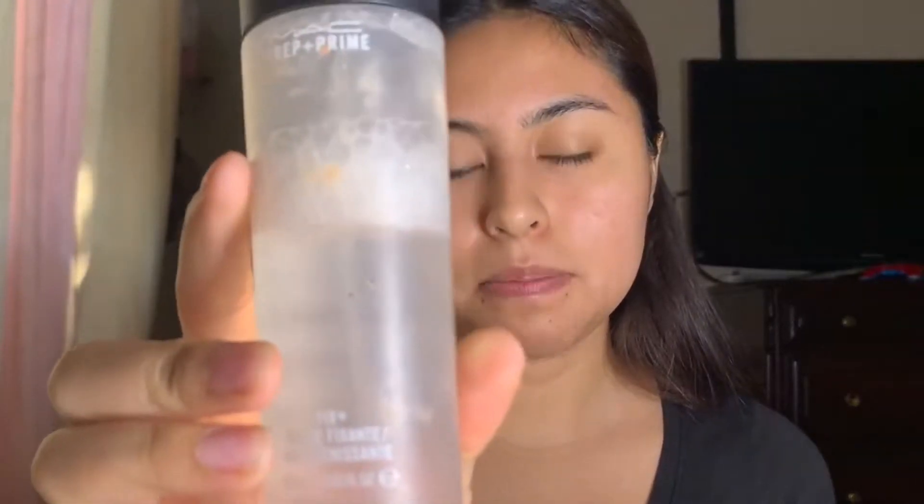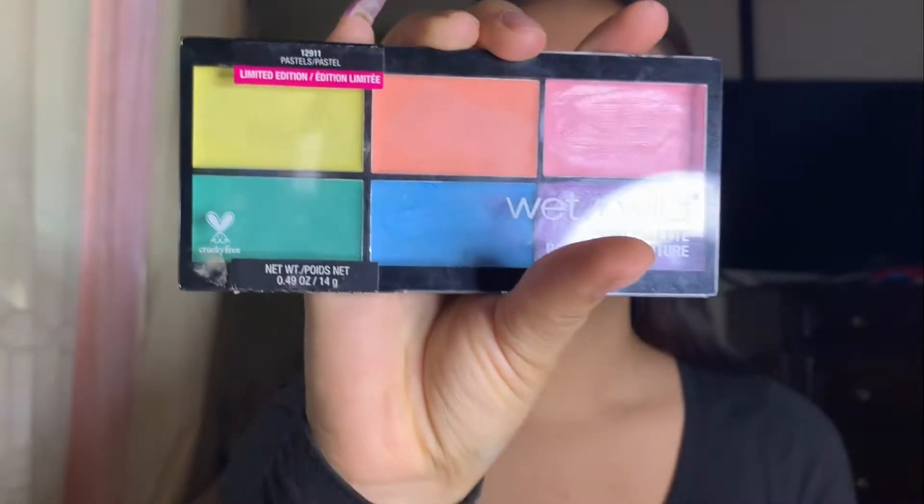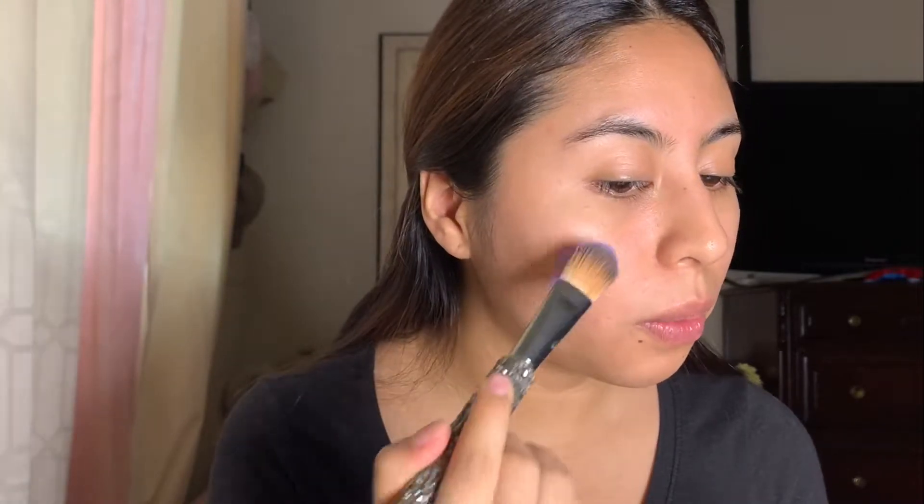So I'm going to start by priming my face, and I'm going to be using MAC Fixed Plus. I don't have the palette she used, but I do have this Wet n Wild pink palette. And I didn't know what color to use, but I'm going to go with purple — I'm going to see if it looks cool.